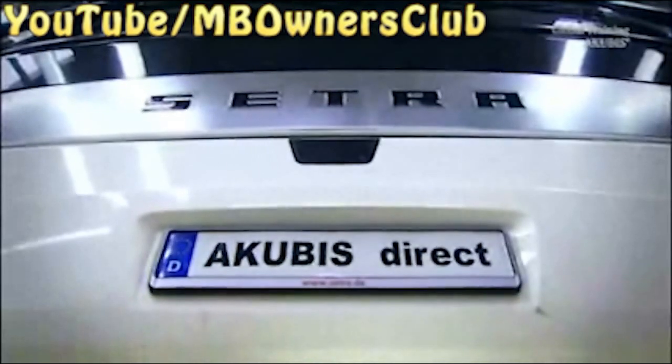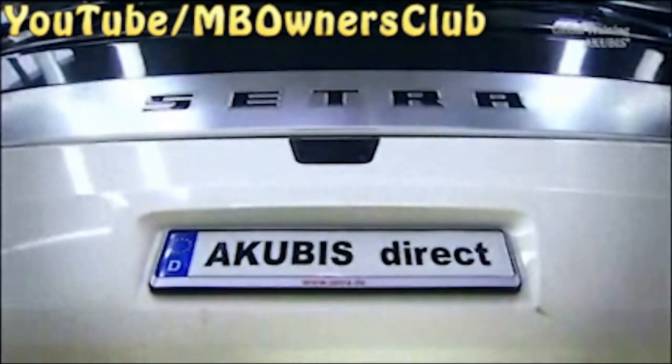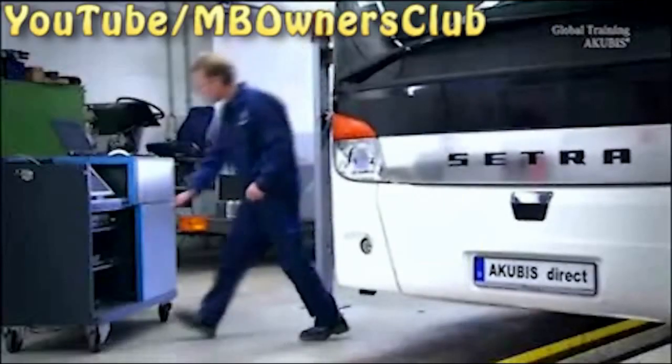Park the bus on a level surface and check the tire pressure in advance. You also have to completely fill the compressed air system and check the ride level. We have already shown you how to do this on a Kubis.